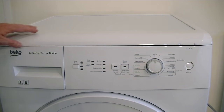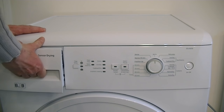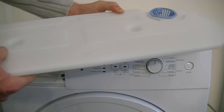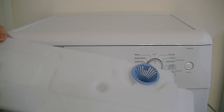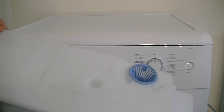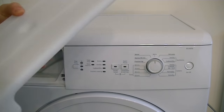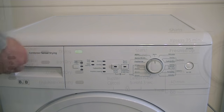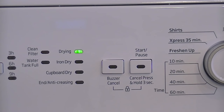Here we have the control panel of the tumble dryer. This is the quite large condensing drawer that needs to be emptied after each use — just remove it from the machine and tip it down the sink or an outside drain. This Beko tumble dryer also has a time delay feature so you can take advantage of low-cost off-peak electricity, delaying the start of your drying by three, six, or nine hours by pressing this button.